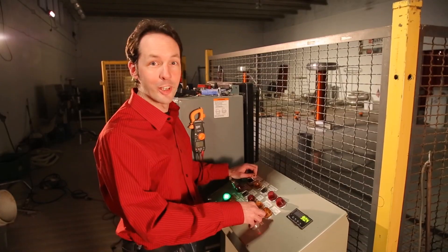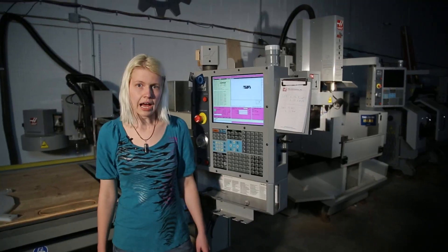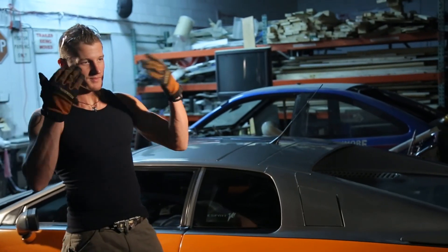I learned how to run a machine shop. Set up an enterprise-level server. Program nine-foot robots. Make lightning. Edit video. I'm building a radio station. Light bulb terrarium. A high-performance electric car. I'm a CNC geek. Computer geek. Robot geek. Physics geek. AV geek. Radio geek. Craft geek. Car buff. No matter what kind of geek you are, we've got a place for you here at the Geek Group. Come join us. We build awesome.